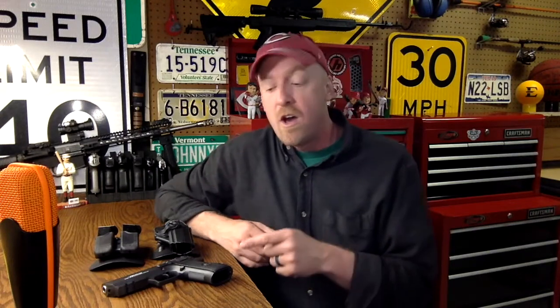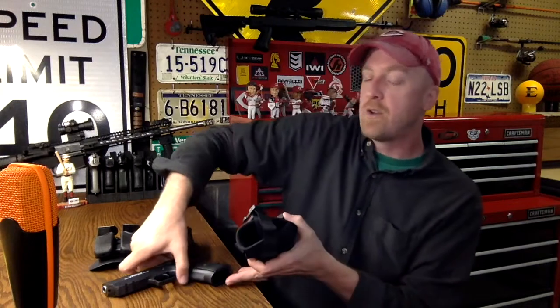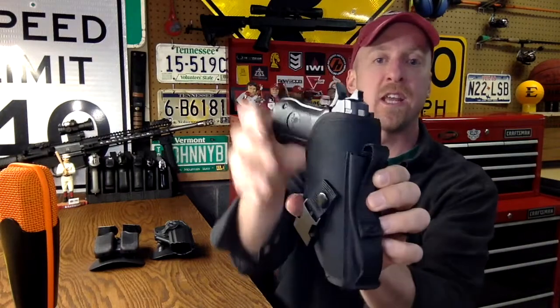Following my review of the Jericho 941 on this channel, a lot of folks emailed in and left comments asking how to holster this firearm. Well, there are a lot of ways to do it. A lot of folks will use a holster that's not specifically made for the Jericho 941 — they'll use one that's just a generic style, and it works fine getting to the range and getting home.